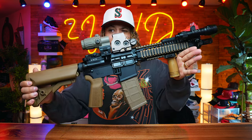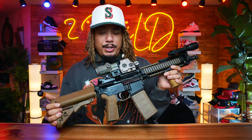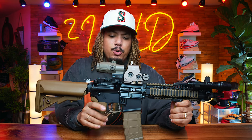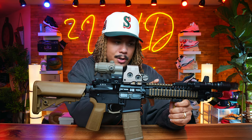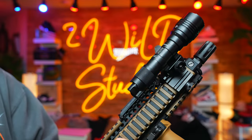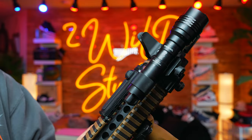I ended up getting this whole entire upper for $600. It's a little odd because the individual who had it had the Daniel Defense rail and the barrel inside. Let's just break it down from tip to butt. The barrel here is a Daniel Defense 10.3 inch barrel.